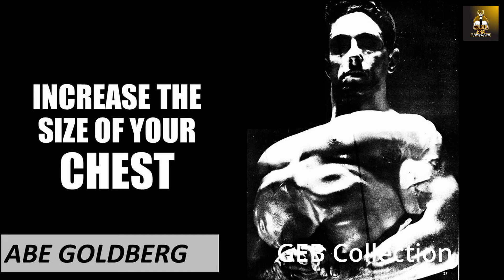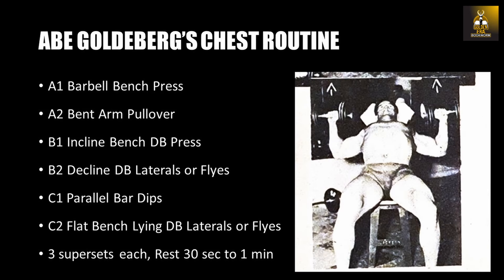I have covered exactly how Abe Goldberg trained for ribcage expansion in the past specifically. However, in this video we will look at one of the routines he used to also develop his chest musculature, which involved a series of supersets as follows.